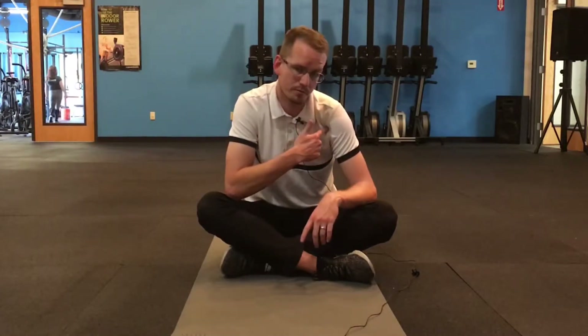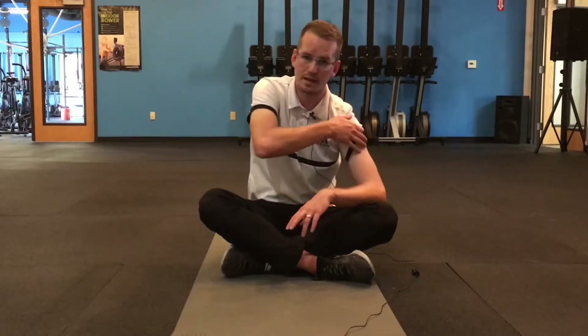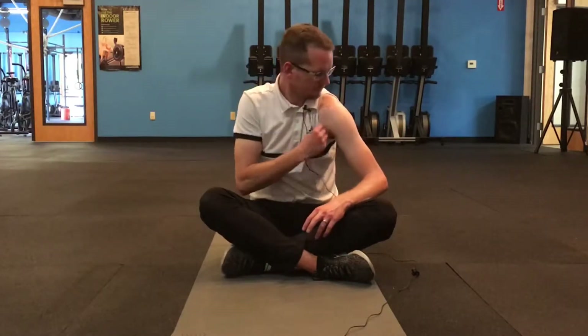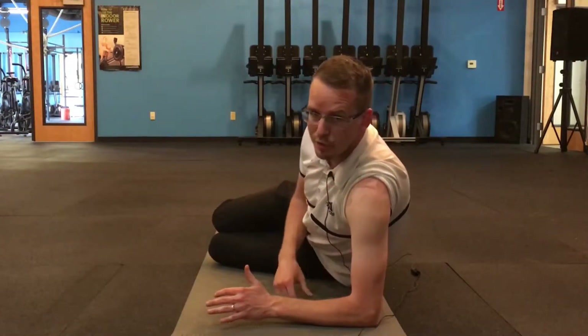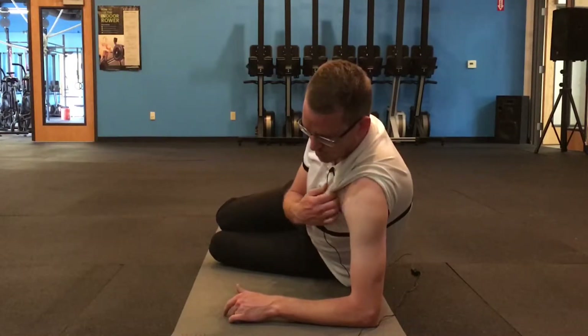I'm going to walk you through the basics. There's a three-step progression of how to get into proper shoulder stabilization positions. I'm going to zoom in on my shoulder so you can see the intricacies, because they're very small movements. Just make sure your shoulder bone and your shoulder blade are stacked on top of each other. I'm going into a regressed side plank — just on my hips — to learn how to get into proper shoulder blade positioning through all three steps.